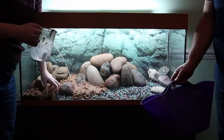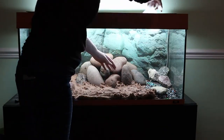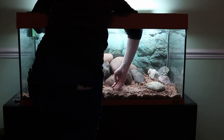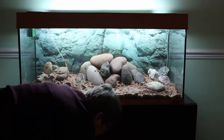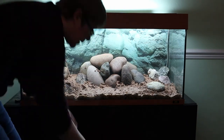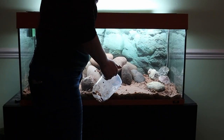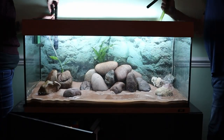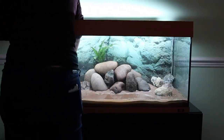We're just using standard play sand. This has been originally washed before it was bagged and then Dad washed it a second time. I'm just attaching the inlet and outlet for the filter, which is an external canister filter.